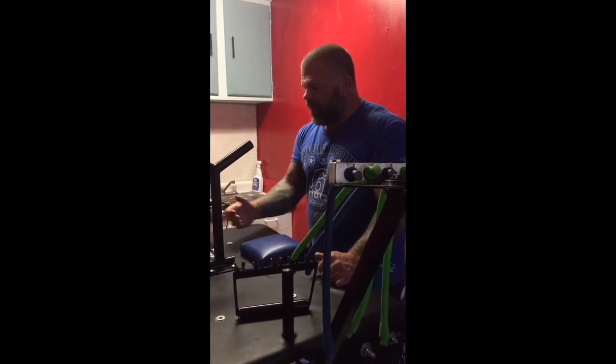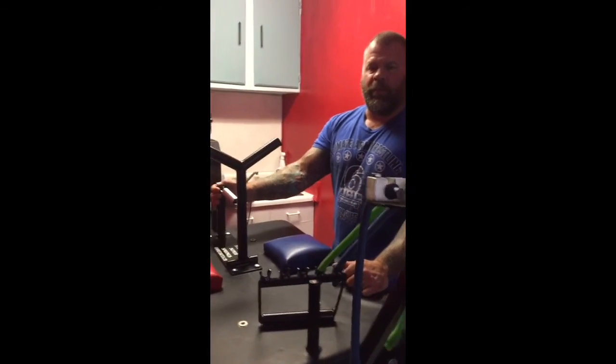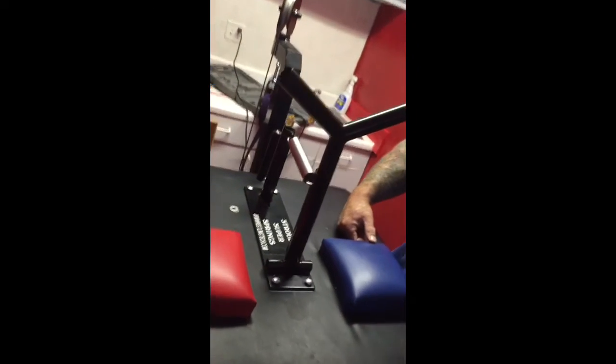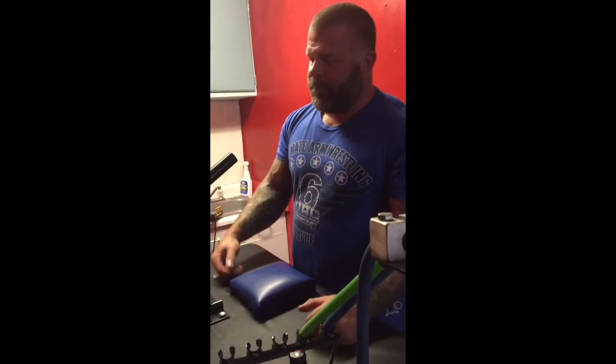I'm so excited. Thanks to Dan Stroud for a beautiful piece of equipment. And I'll be posting some videos here in the next couple days training on this bad boy. So if you guys want to get in the game, this is where it's at. Strouds, baby.